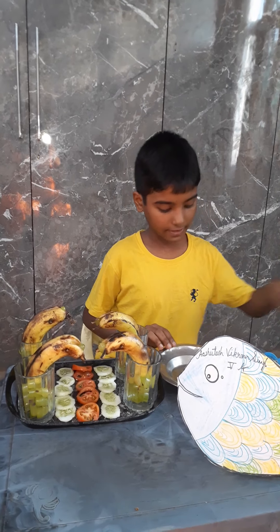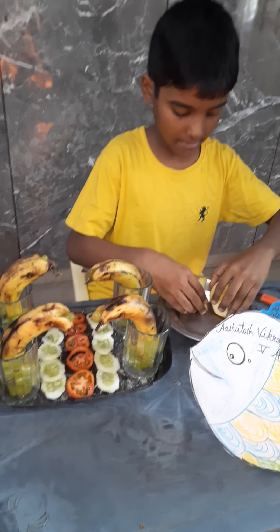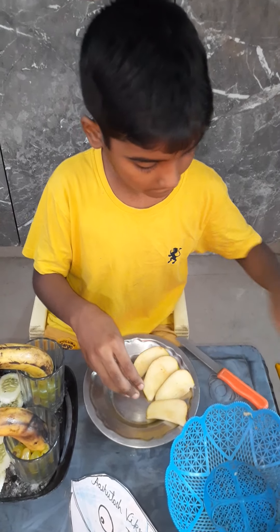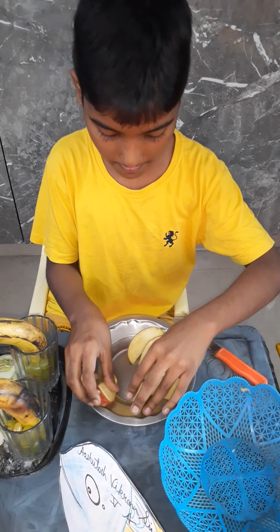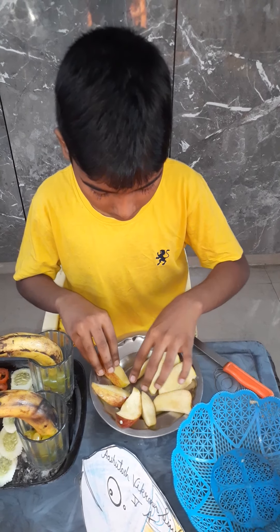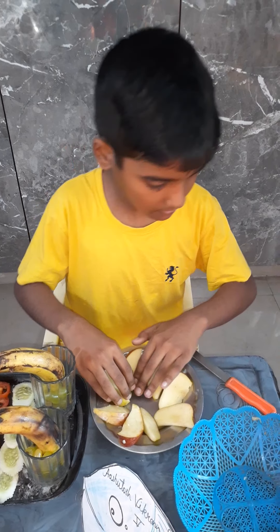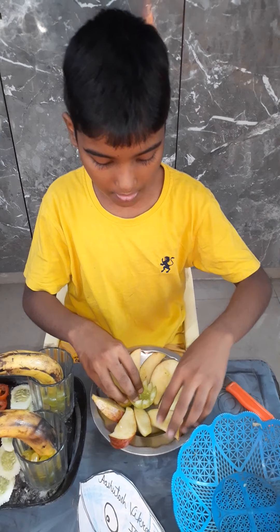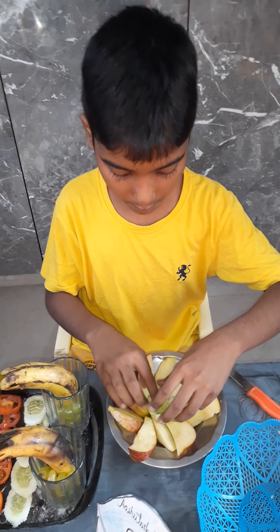Now we will take apples and keep the apples like this. And we will take a cucumber and keep it in between at the bottom.